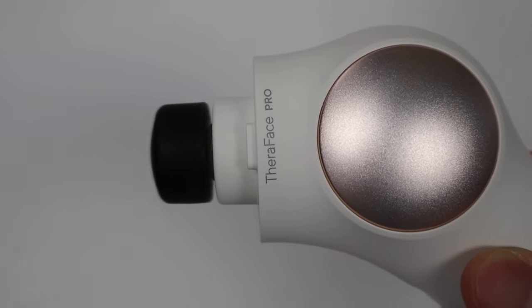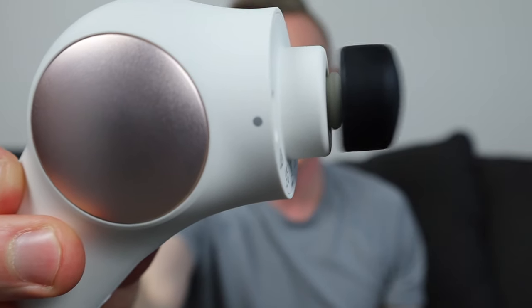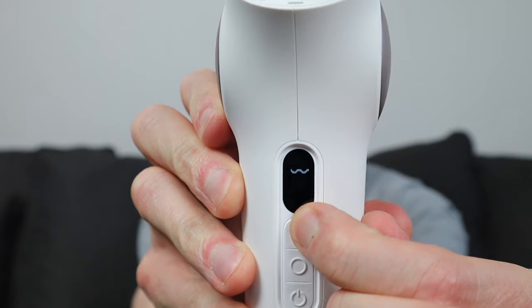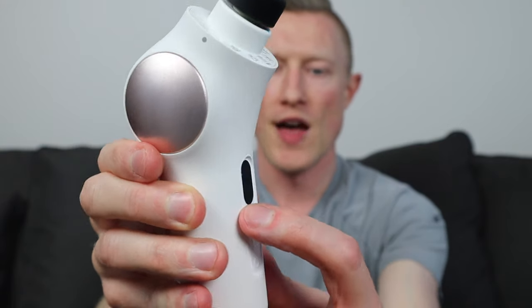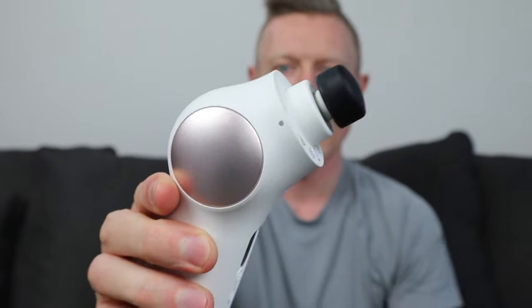The first speed is 1,750 percussions per minute, indicated by one wave icon. The second speed is 2,100 percussions per minute, and the third is 2,400 percussions per minute. You can just gently massage if you have TMJ or tight jaw pain, or if you grind your teeth at night.